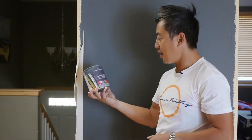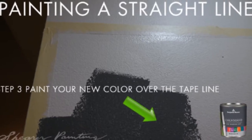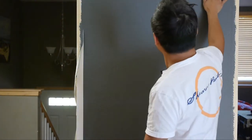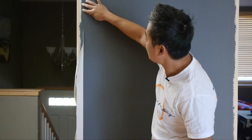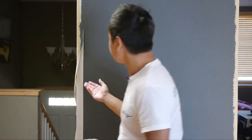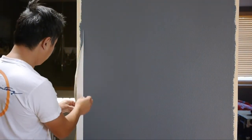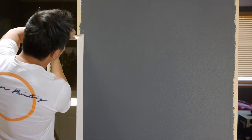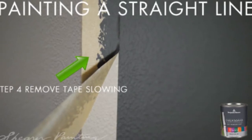Here we're using gray — chalkboard paint from Benjamin Moore — and we want to paint everything including up to the line in two coats. Once it dries, you want to gently pull the tape off.